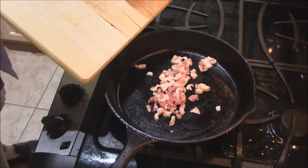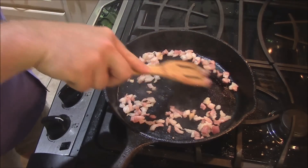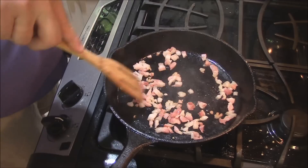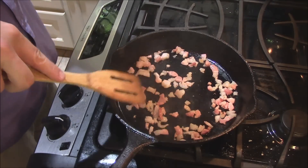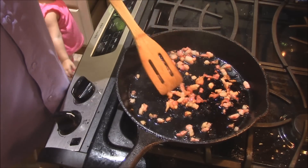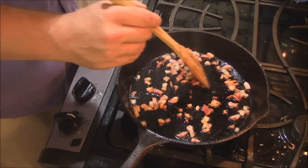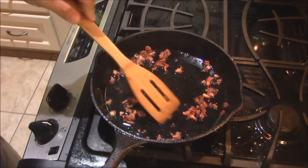We're going to start rendering that fat. I'm going to turn it down to lower because I'm not trying to crisp this up like bacon — I want to render as much fat out of these little pieces as I can, liquefy it. I'll lower the heat, turn the exhaust on, and let's just bring some of that fat out. I'm all the way down on low, just rendering this fat slowly. This ham is cured with salt and sugars, so this fat is going to make some fabulous gravy.